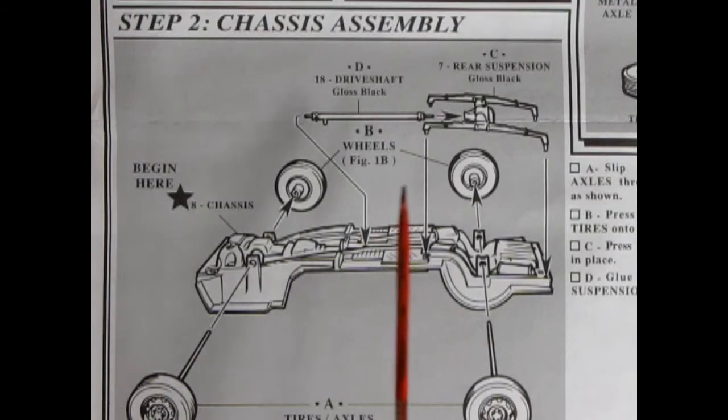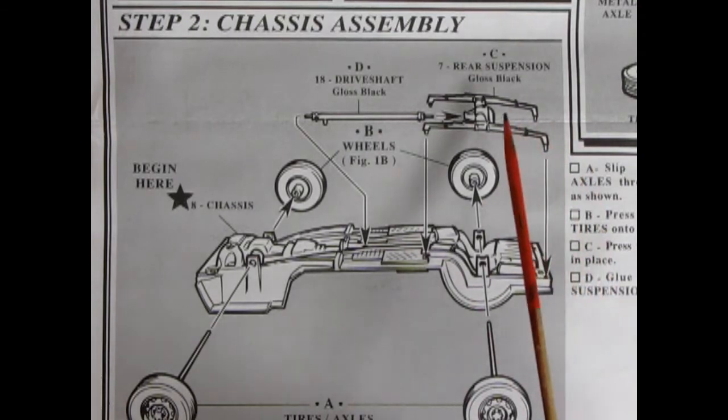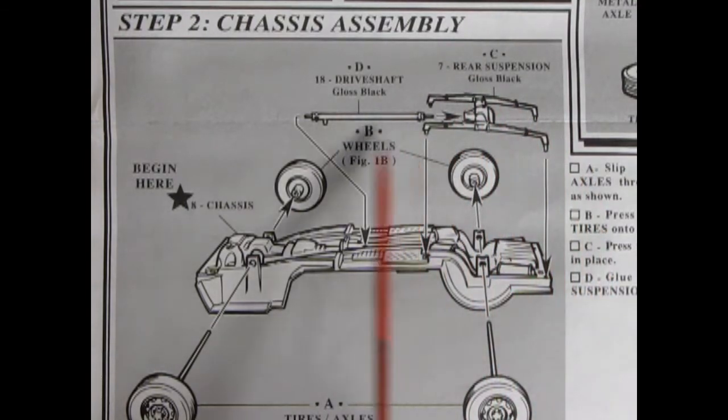Make sure you have these nice and aligned straight up and down, otherwise you will have a crooked wheel. Step two is our chassis assembly which is very simplistic. We have the chassis pan which has holes in it for the metal axles to go through to connect our wheels together, and then you simply drop on the rear suspension and springs as well as the drive shaft, and you are done.